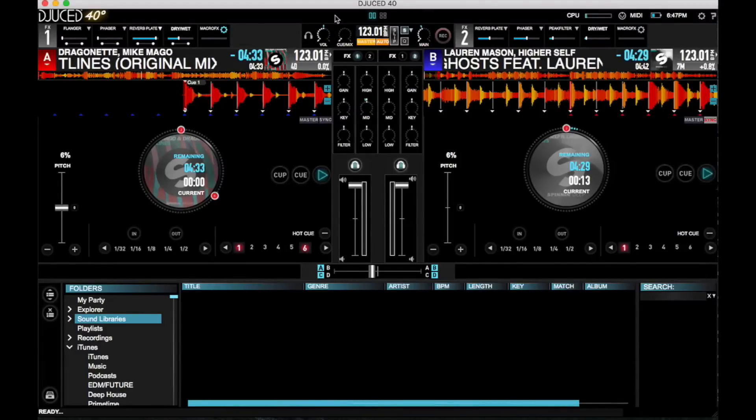Hey guys, it's Joey for Digital DJ Tips, and in this quick talk-through, we'll take a look at the latest version of Djuced 4.0, which is now at version 3.0. This update includes improvements under the hood to make it run a lot more smoothly, as well as some minor user interface tweaks.